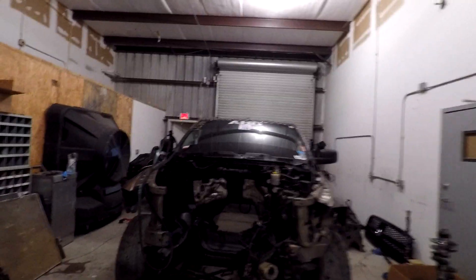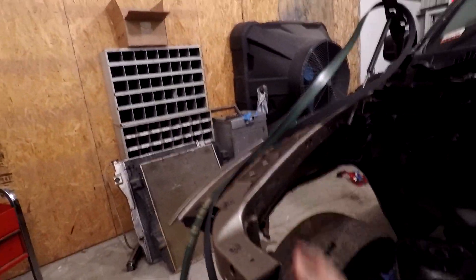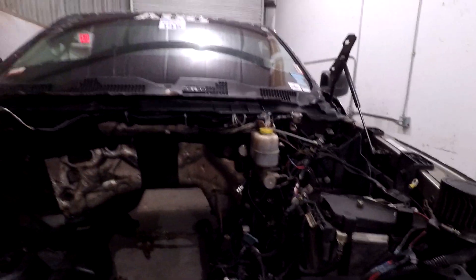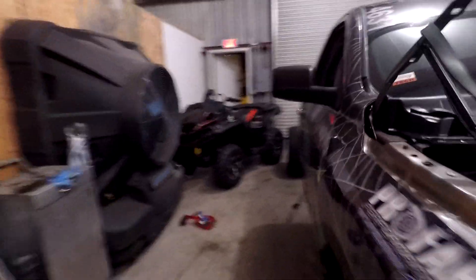We're gonna finish ripping all the factory wiring out of it — completely strip the truck down 100% to nothing but cabin and frame. Pro Fab is gonna do some more fabrication, get rid of all the factory mounts — this is all gonna be tubular right here going to the frame — just to cut weight down. The battery is getting moved to the back of the truck. There are a lot of changes coming to the drag truck for this year.